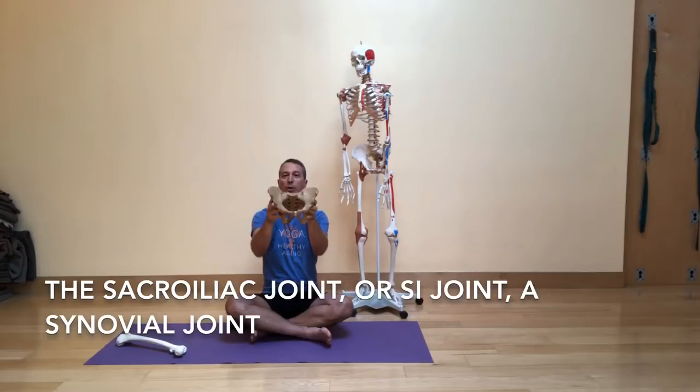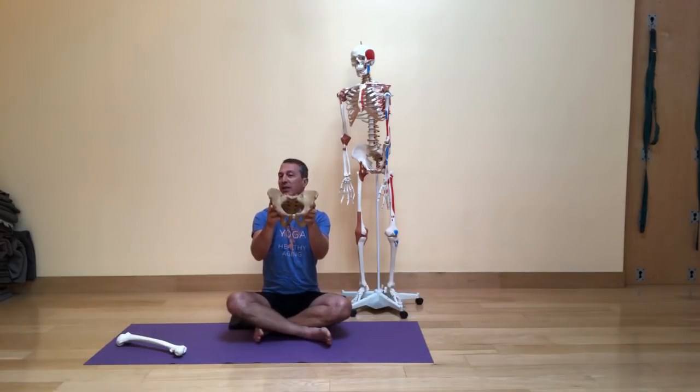Where the sacrum meets the ilium, we call that the sacroiliac joint. Sometimes it's very strong and stable, and sometimes it can be a little bit loose. When it gets loose, it can sometimes cause some pain and difficulty. This is also a synovial joint with ligaments on the front, the back, and a joint capsule with some fluid inside that joint. However, it usually doesn't move very much.